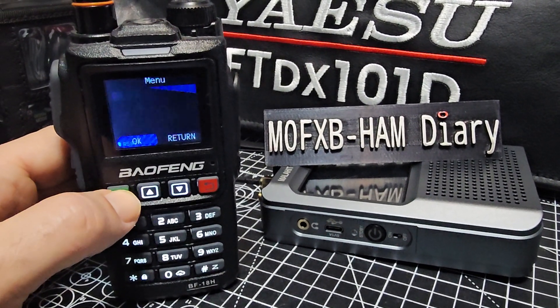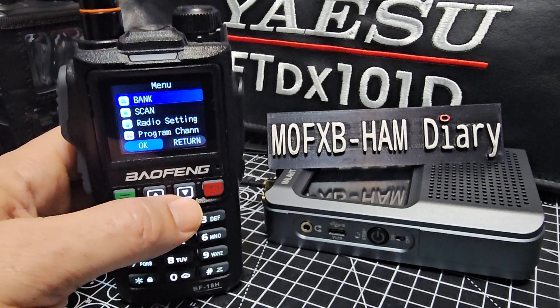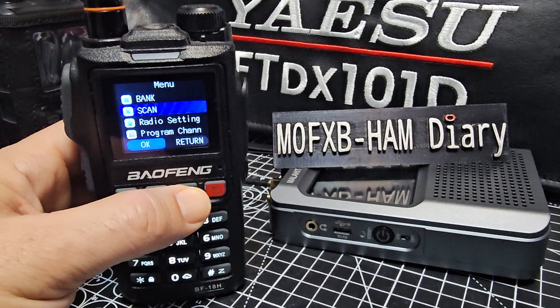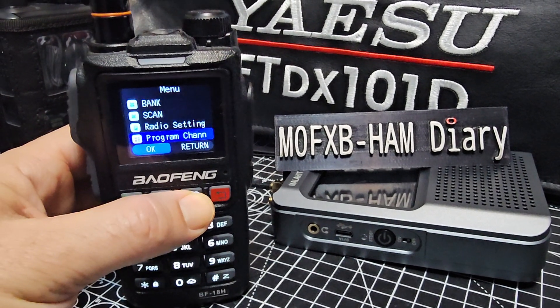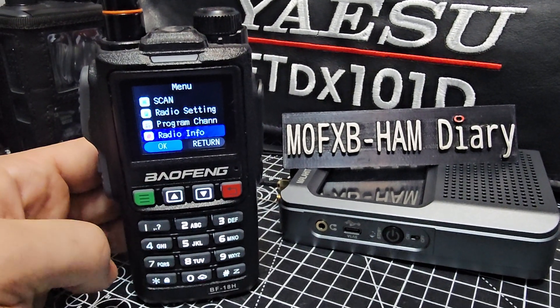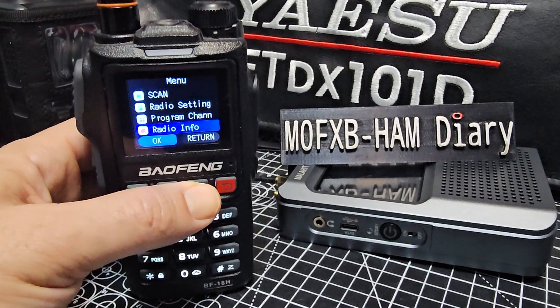So we just go menu and just go down. You've got banks in this one as well. It does work with CHIRP and has free programming software, scanning, program channels. It is a broadcast radio as well, so you can listen to your favourite music stations.